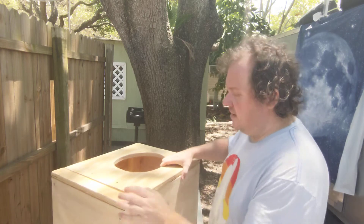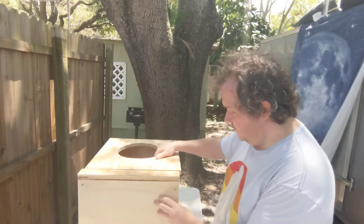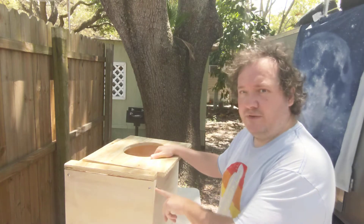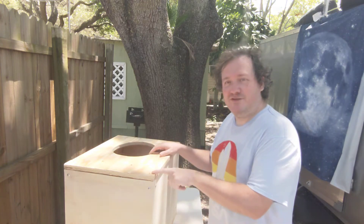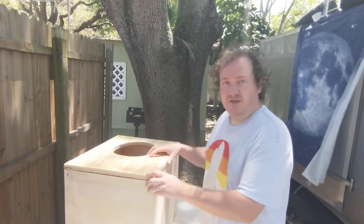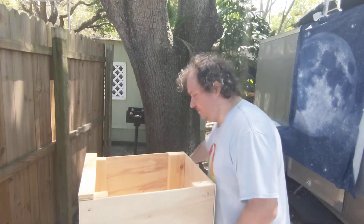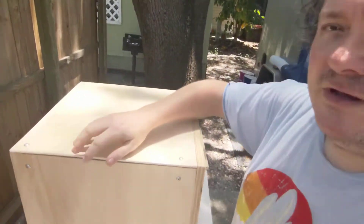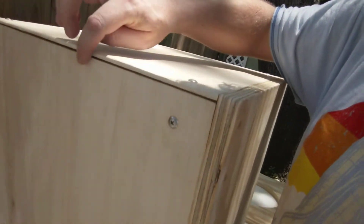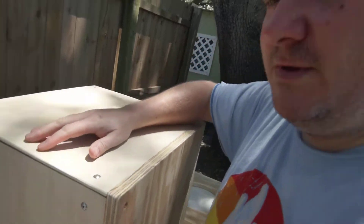I cut this really thin wood and screwed it on with these really big screws. I suppose I should have used the flush screws like I had for this, but it seemed like these would hold it on a little better because it's so thin. I have some gaps - see there's a gap here more towards the middle because I only have the two screws.